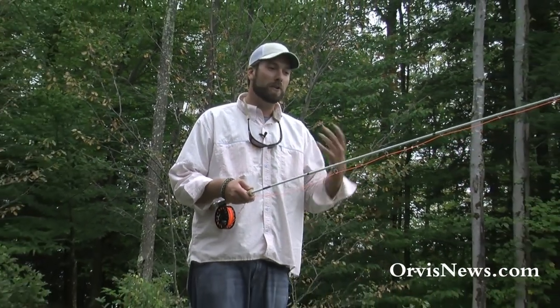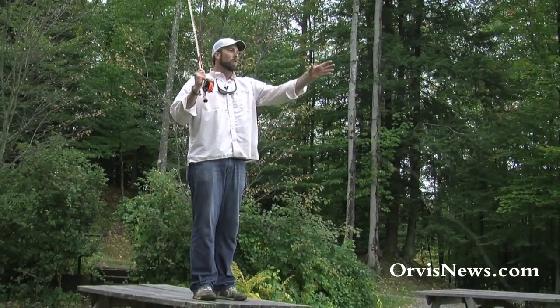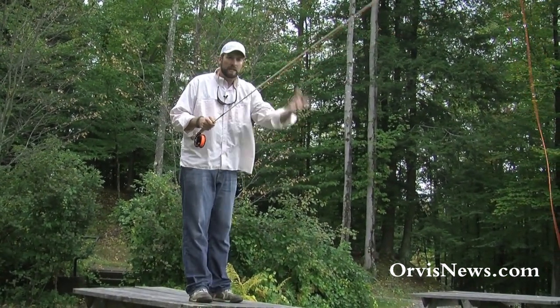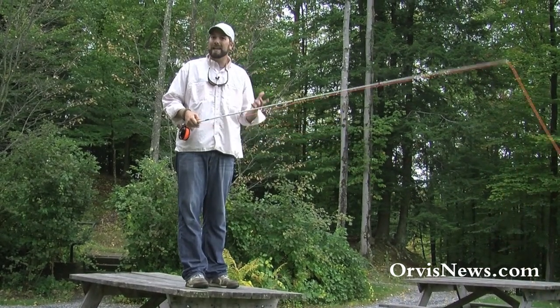Hi, I'm Pete Kutzer from the Orvis Fly Fishing Schools and today I'm standing on a picnic table and I'm about to show you how to make a quick cast. I've seen a lot of people hold on to that fly and then they usually drop the fly in the water and start casting right away, and that usually takes up a lot of time.